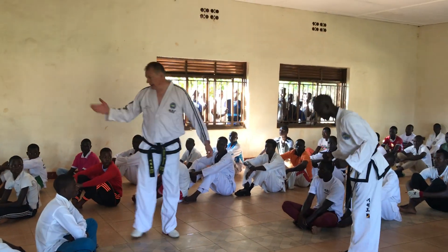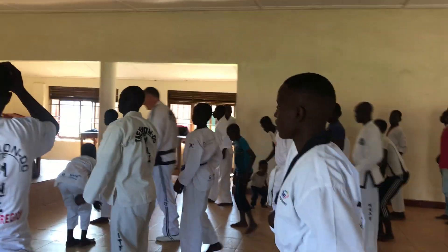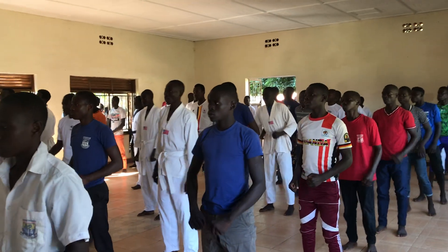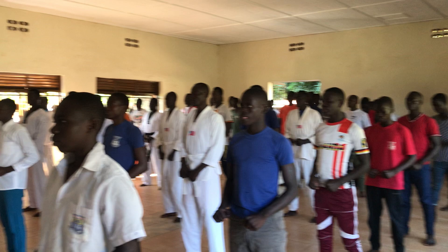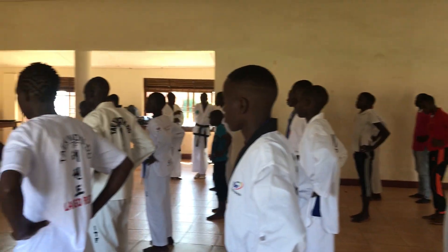Ok, thank you. So we will try the L stance together. So, chipping. And now we are going to move — put the hands on the hips, we don't have to worry about them. And we move the left foot forward.